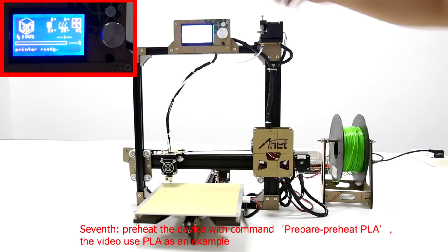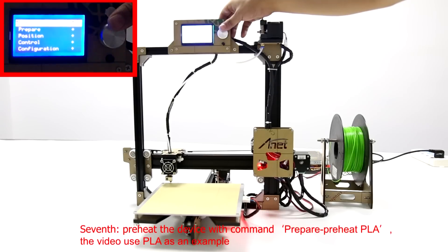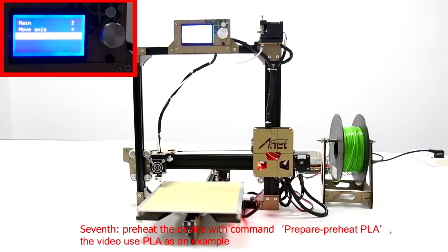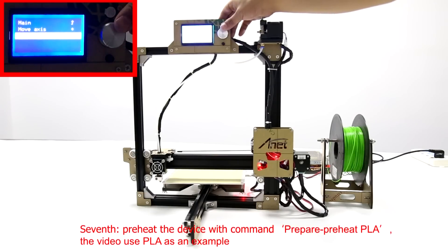Seventh, preheat the device using the option Prepare, then select Preheat PLA. We use PLA as an example in this video.